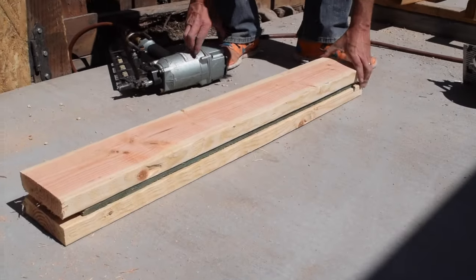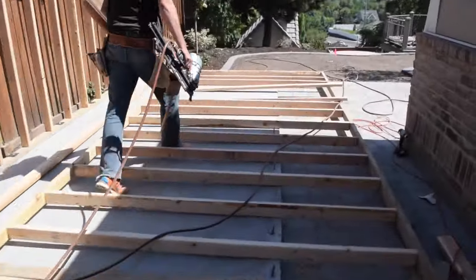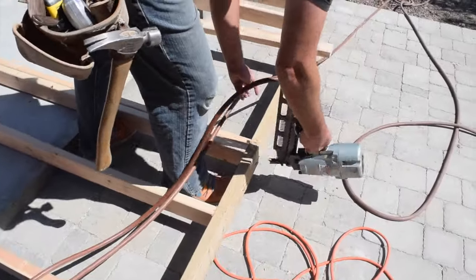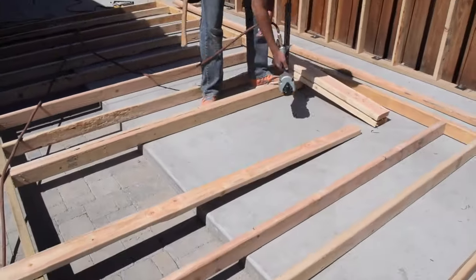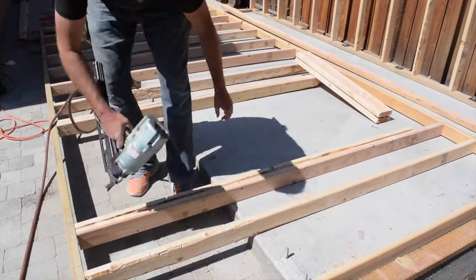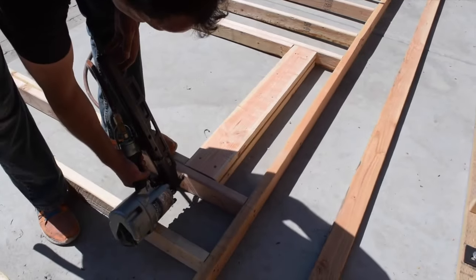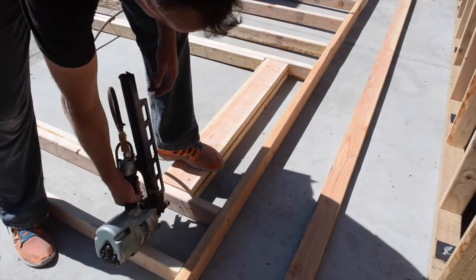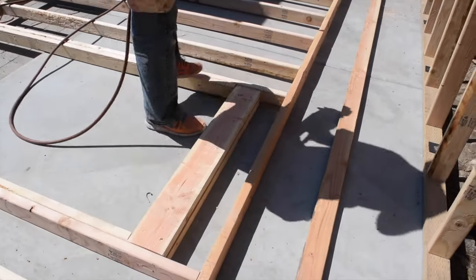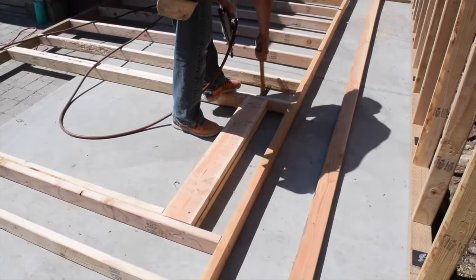To frame the doorway you will first build a header. A header is made by sandwiching a piece of OSB between the two header boards and nailing them together. Double check that all edges are flush before nailing. For this doorway we first nailed the king studs to the plates and then nailed the trimmer boards to the king studs. We then set the header at the top of the trimmer boards between the king studs and nailed the king studs to the header. The header edges should be flush to the faces of the king studs before nailing.